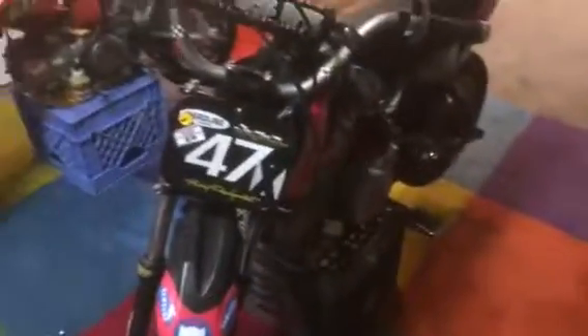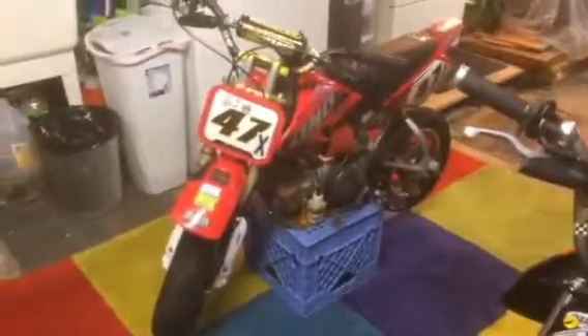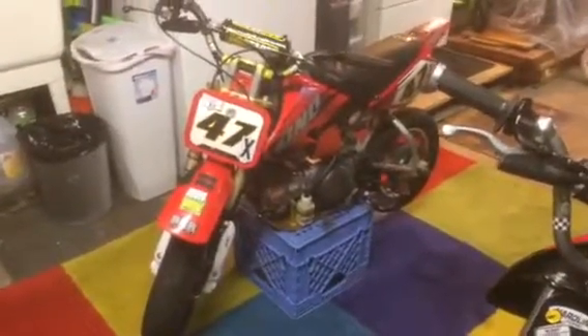Just trying to get situated — it's raining. Got the bikes out of the van after the race yesterday. Both of these bikes are 88cc's: this one is auto and that one is manual. That motor seems a lot faster than this one — it's freshly rebuilt.